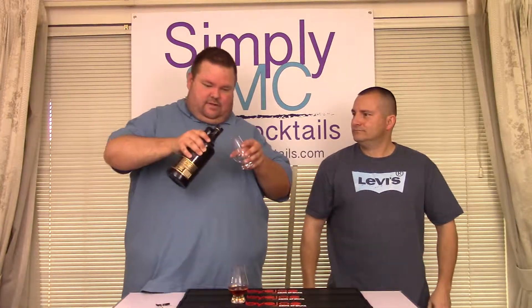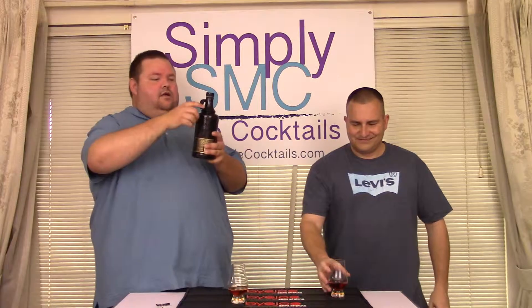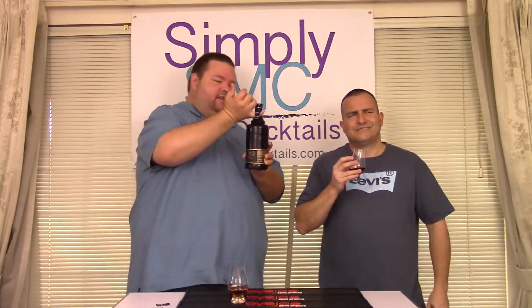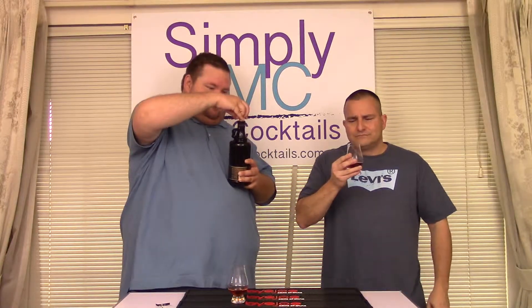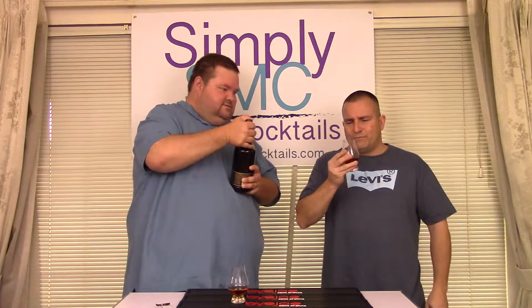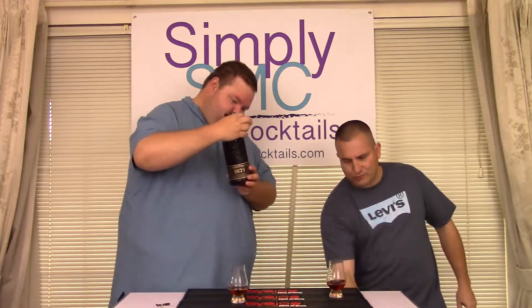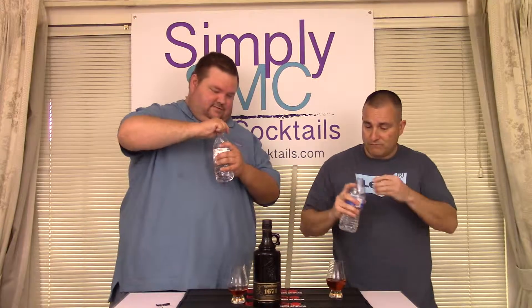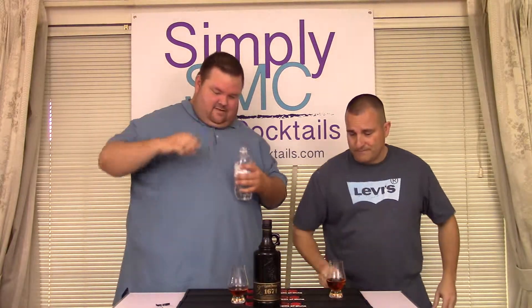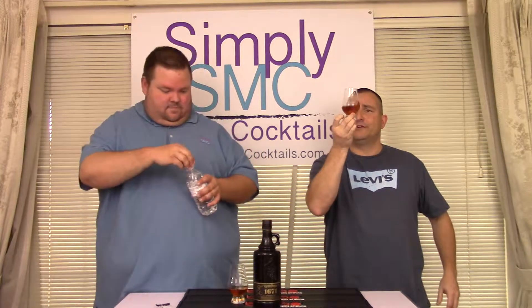It's got a shorter neck to pour from but a nice design to it — a jug style kind of design. Actually, that's not bad. Do we need to put any water in here? Yes, we do. Even with the water it still maintains that color.